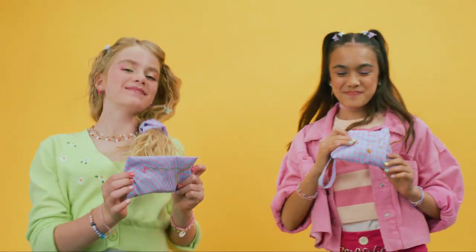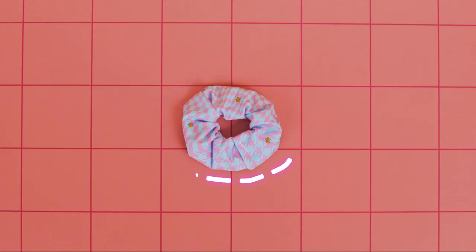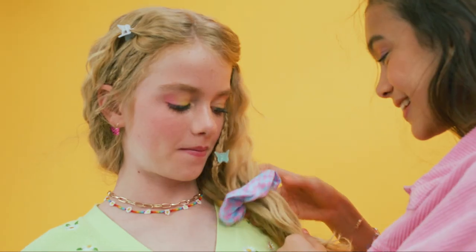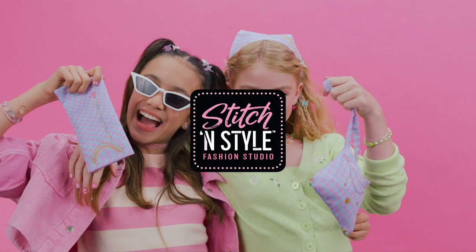Your kit has everything you need to make six items: a sunglass case, purse, scrunchie, plushie, clutch wallet, and bandana. More projects on CoolMaker.com.